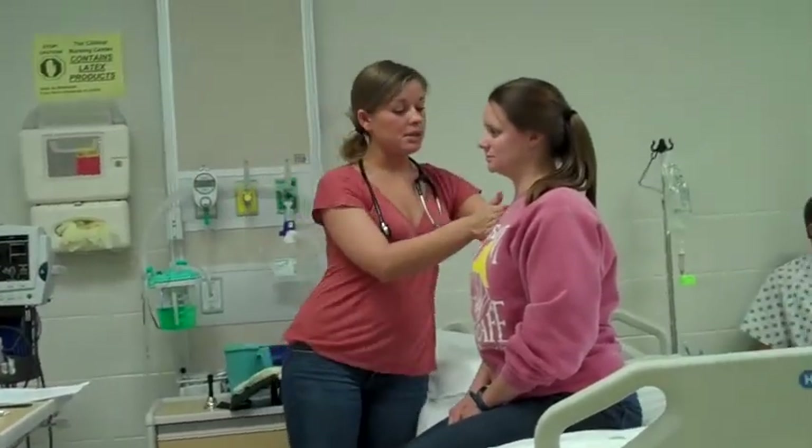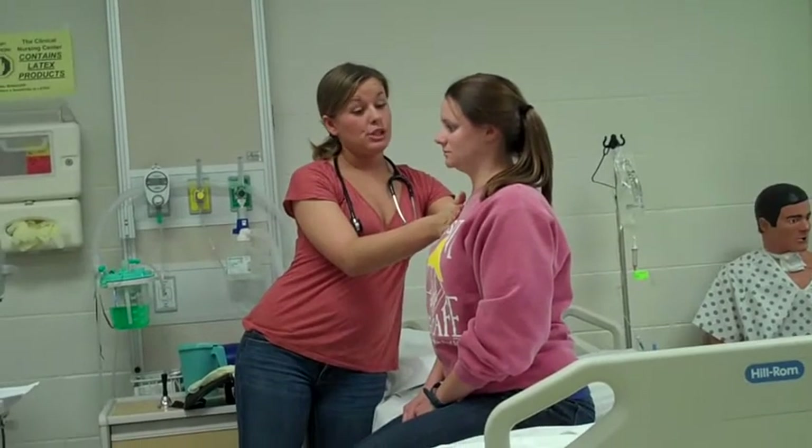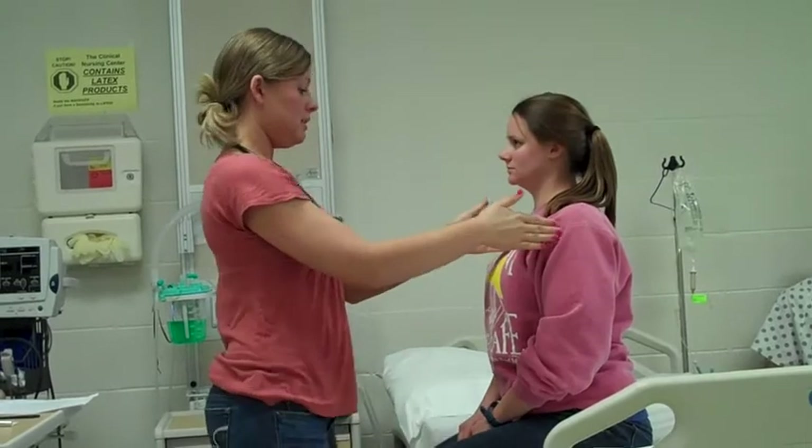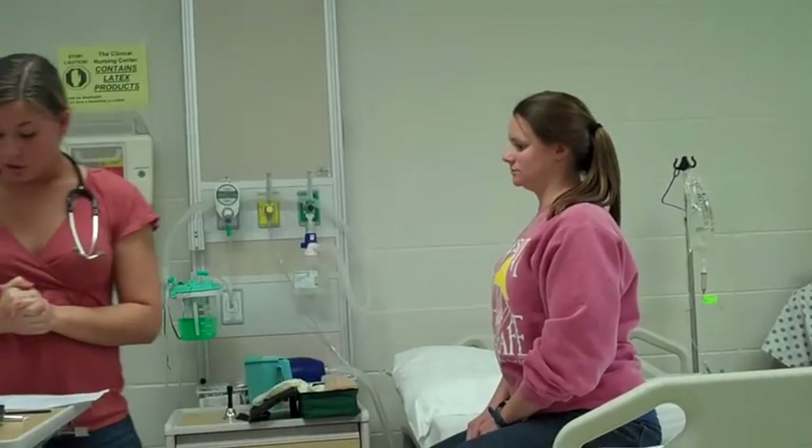I'm going to check your AP diameter. I'm just going to note that it takes two of you this width to make one of you this width. And it does. AP diameter is two to one.